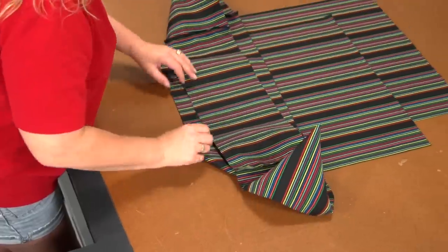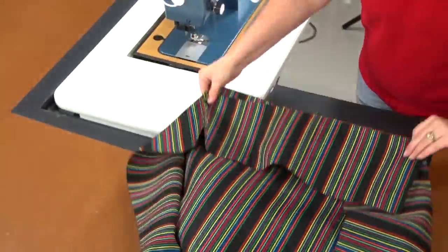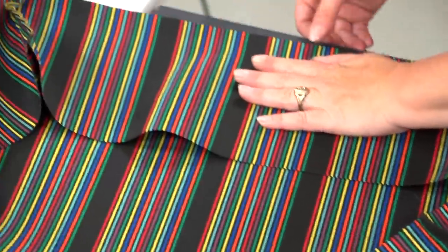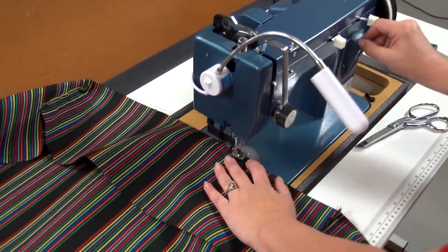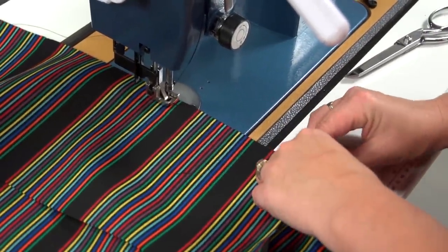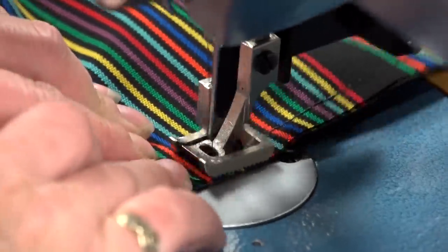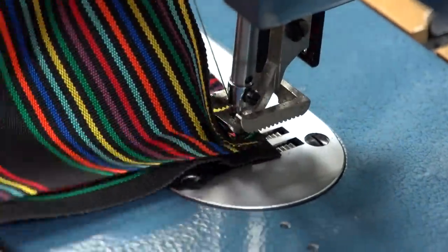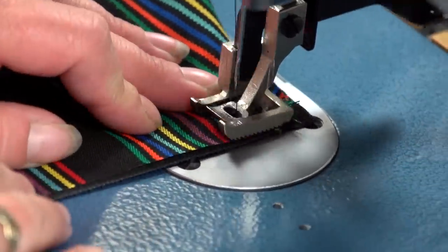Flip the boxing over so outside surfaces are facing each other and edges are even. We will start sewing near the center position on this side, using a straight stitch set to about 6mm in length and sewing about ⅜ inch from the edge of the fabric. Be sure to line up the stripes and the edge carefully as you sew. When Angela gets to a corner, she buries the needle, lifts the presser foot, rotates the fabric on the corner, then lowers the foot and continues sewing down the next leg.